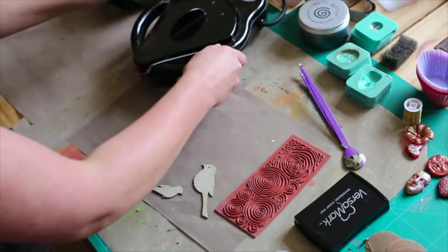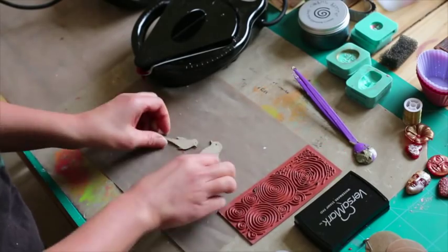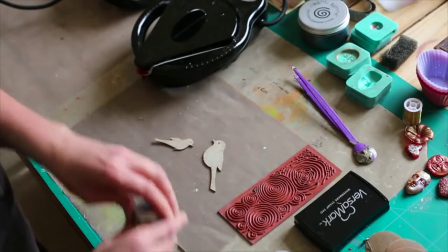Next we're going to do another dipping. This time we're going to use our shapes and our stamp. This is quick and easy dipping.